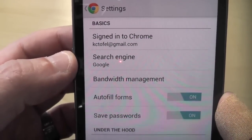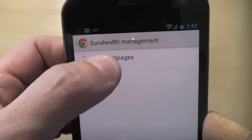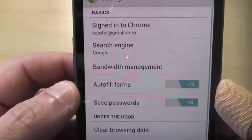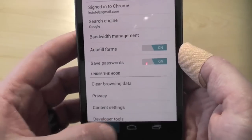You'll see I'm signed into Chrome here. I've got Google as the search engine. Bandwidth management is nice — you can actually have the browser preload web pages just on Wi-Fi, always, or never. That's helpful if you're on 3G. And you can autofill forms, save passwords, and so on. And then you've got your regular typical settings.